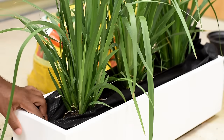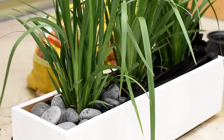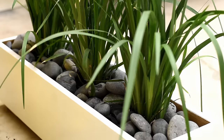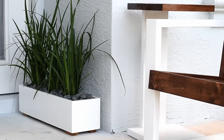Instead of cutting off the weed barrier I decided to fold it over and add river rocks on top of it. I can't say I've done a project where something hasn't changed from beginning to end — these rocks were not part of the original design, but I think they actually take the design over the top and I love this look.